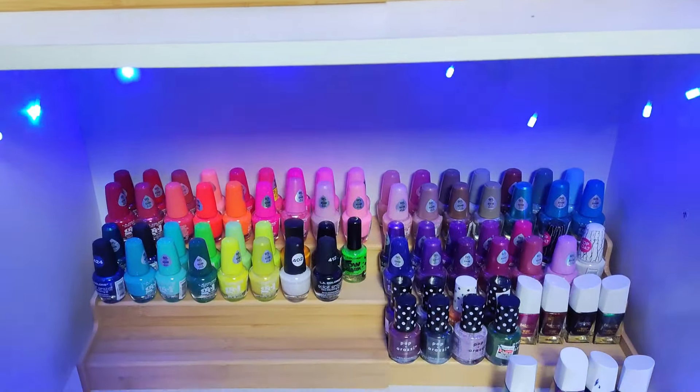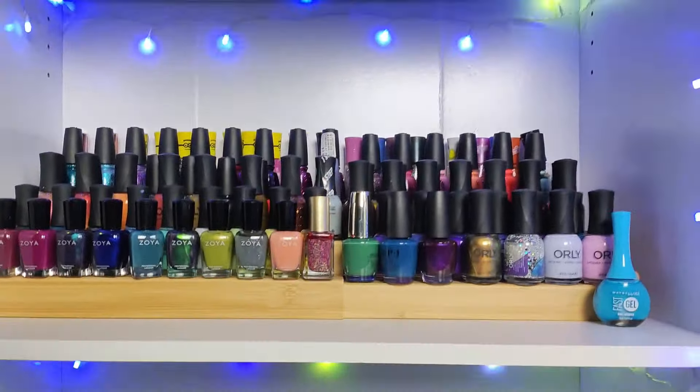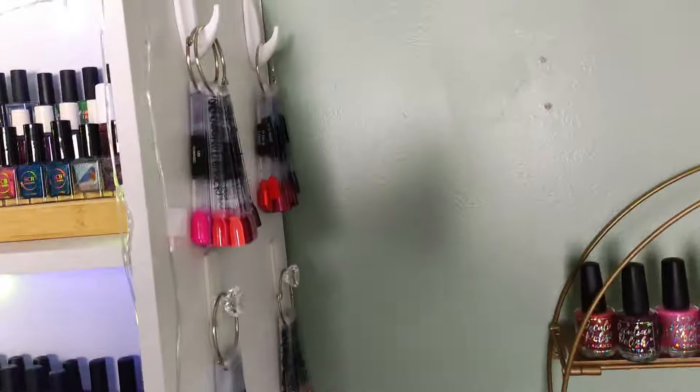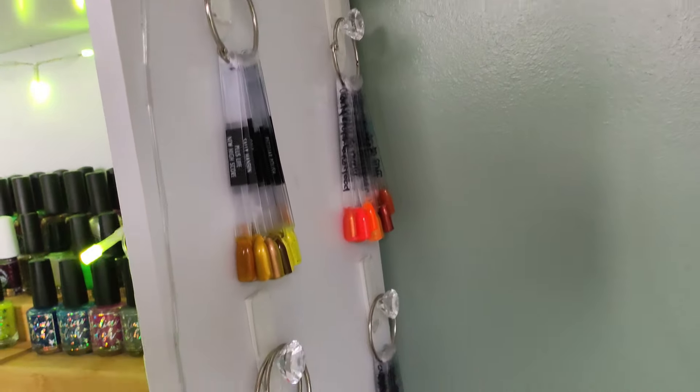I de-stashed over a hundred polishes and gave them to my nieces, so my shelves are looking great now. On this side of my bookshelf I have all of my swatch sticks hanging up.